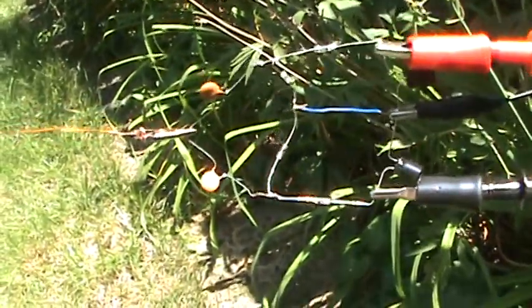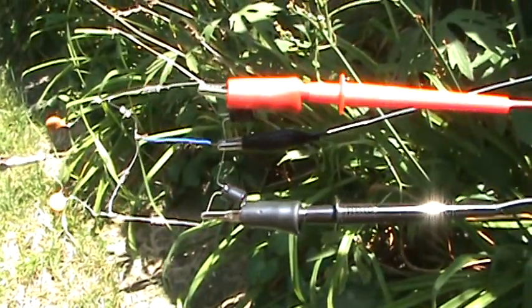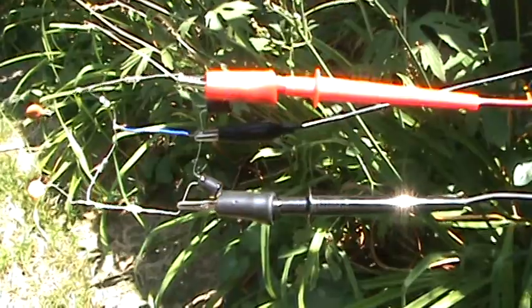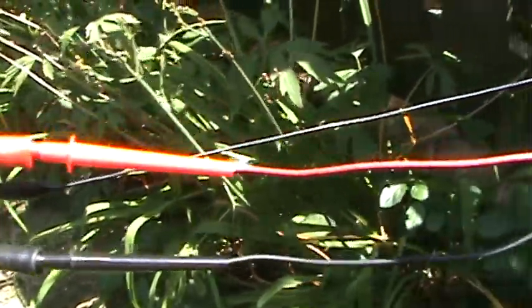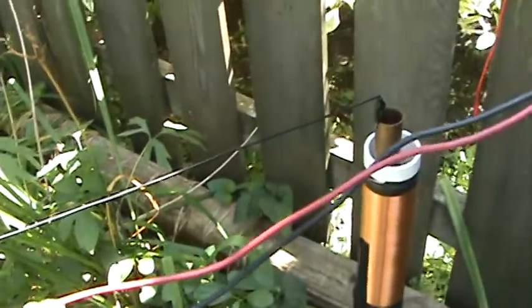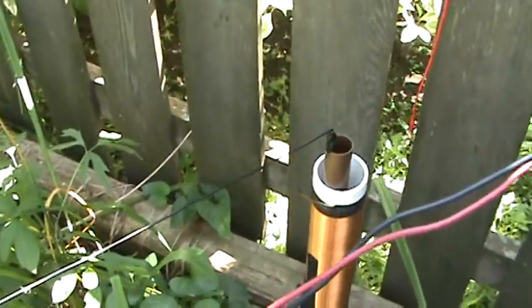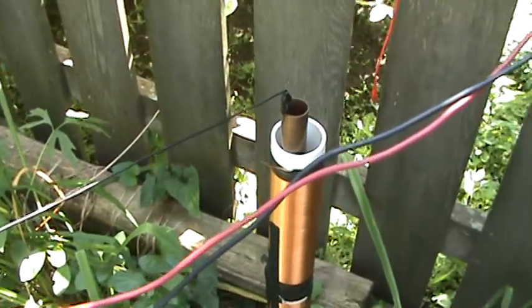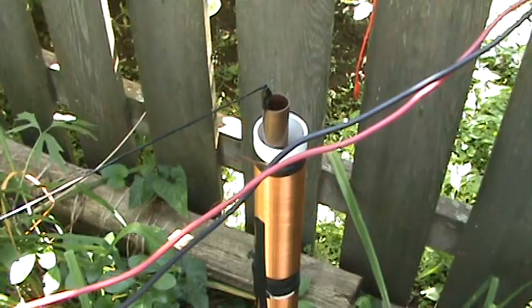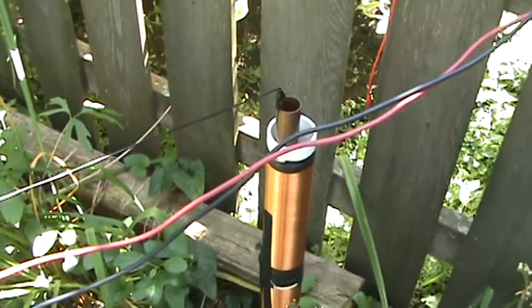The antenna is coming in here. You can see the probes from my multimeter and one ground wire going to the top of that pipe — a copper ground pipe. These coils I do not have hooked on there, but I'm sure we would get a lot more voltage with them. I'm just showing you a very simple setup without the coils.